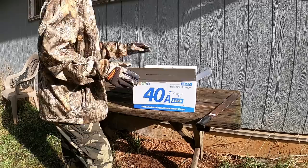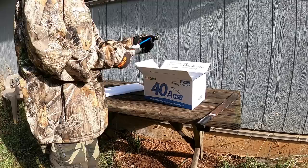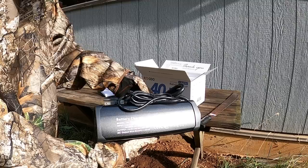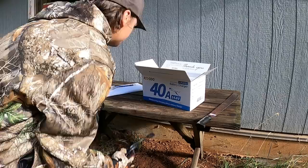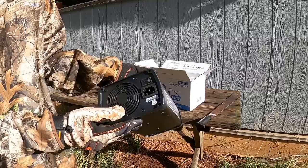It says 'please read user manual before use' — nice looking box here. I like their style and I like that they put tons of padding in with everything. There it is, big boy 40 amp battery charger. I like the sleek design on this — nice carrier, easy to carry around.